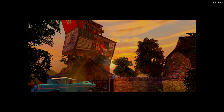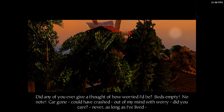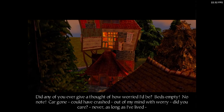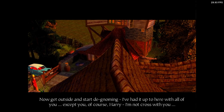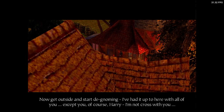Welcome to the Burrow, Harry. Did any of you ever give a thought of how worried I'd be? Bezantine, no-note, cargo! Mum, I... out of my mind with worry. Did you care? Never. As long as I've lived. But Mum... Now, get outside and start de-gnoming. I've had it up to here with all of you. Except you, of course, Harry. I'm not cross with you.